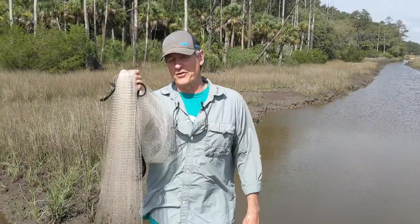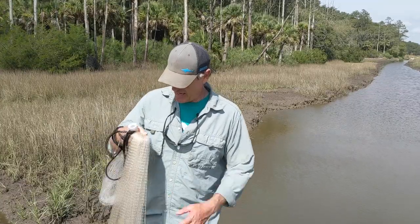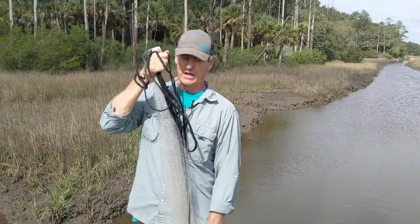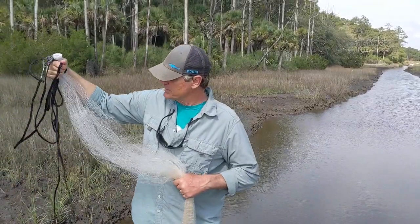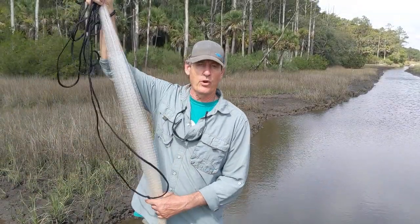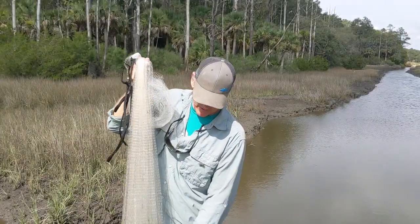I'm going to show you not only how to throw a cast net, but how to catch something in a cast net. I've got my cast net — this is a six-footer, a medium-sized net — and I've got big loops of it in my right hand. I'm holding the horn of the net at the top. I'm going to grab about halfway down, then I'm going to grab the leading edge.